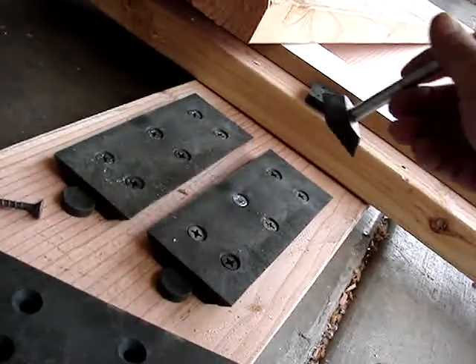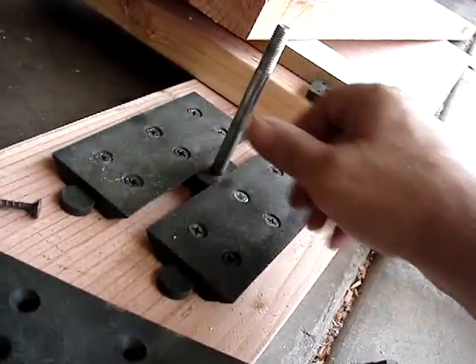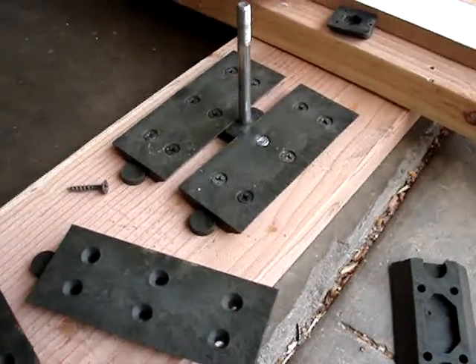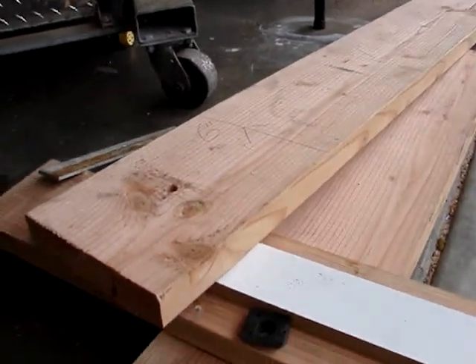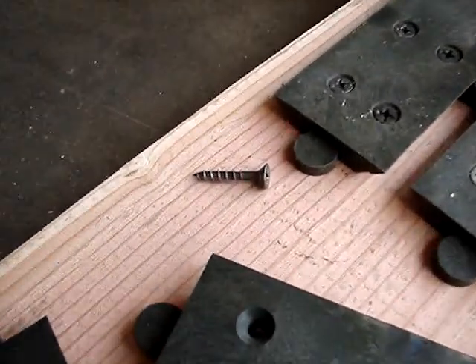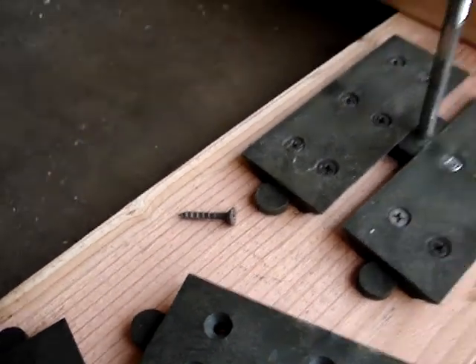There's a wedge bolt where the bolt fits flush in the bottom and the wedge bolt slides in. This is a three-eighths bolt. We're going to attempt to break something on this with a long lever arm — a four foot piece of two by eight.